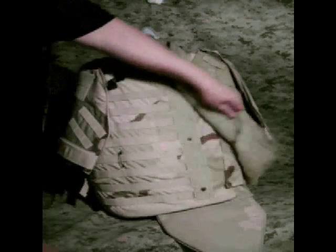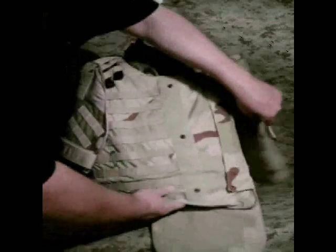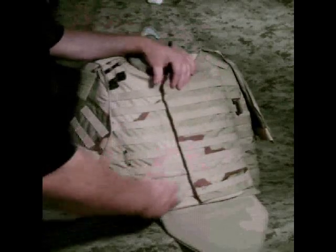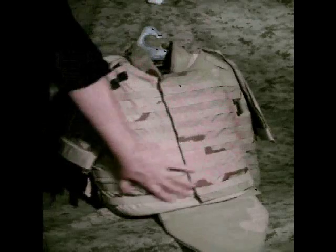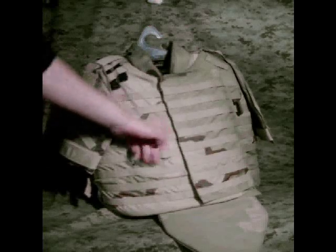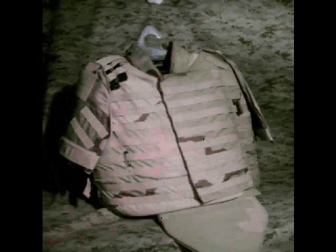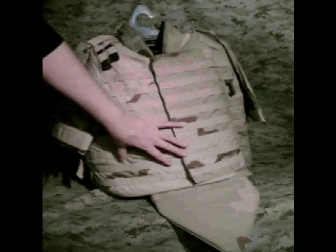The groin protector is attached to the front section where the plate is. There are some snaps — if you're going to have it on for an extended period, you can snap it down. There's a small pocket up here, plenty of PALS webbing, and it's genuine — super over-stitched at the right dimensions. Lots of accessories are available. When issued, depending on your mission, they'll give you different pouches and pockets to accessorize the front.